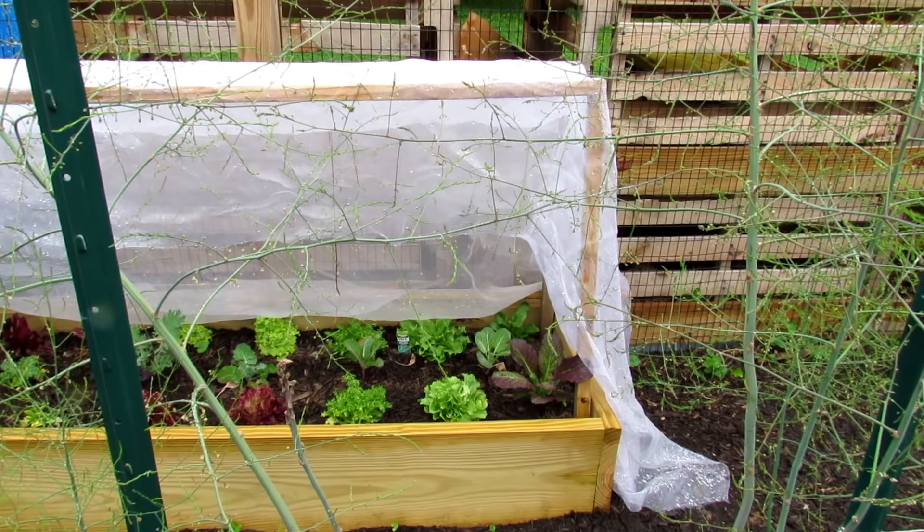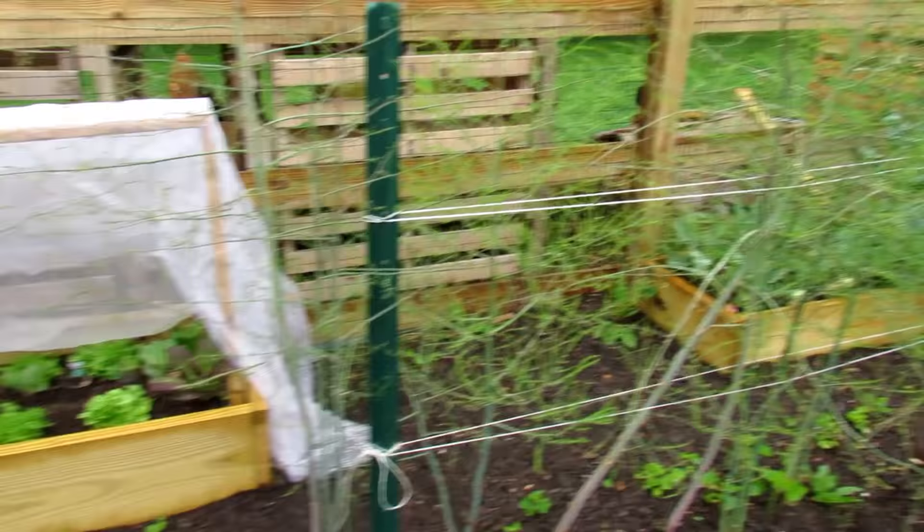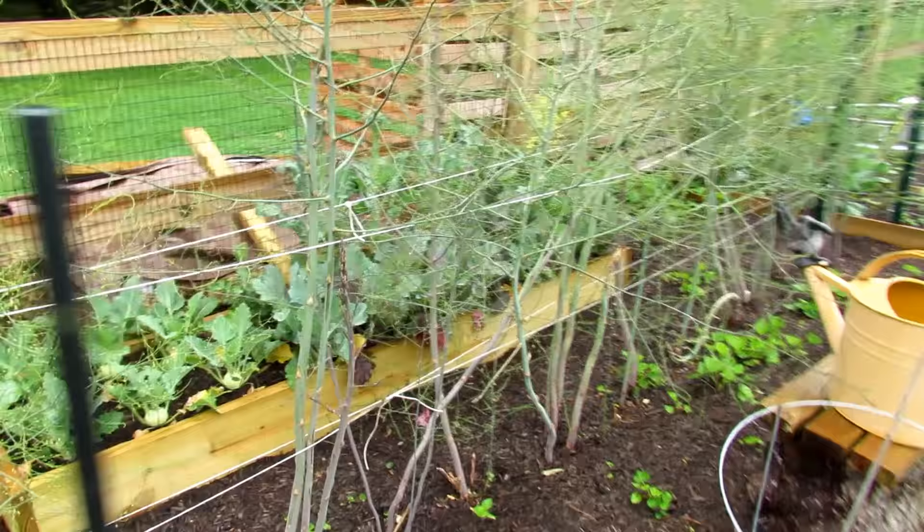They didn't get the insects that the onions got, but they're growing slowly and I don't think that was fully composted down. So I'll be pulling that out and growing something in there — maybe a Hubbard squash along the fence.